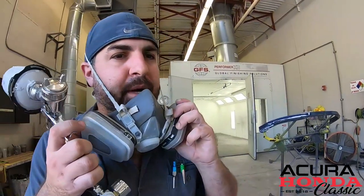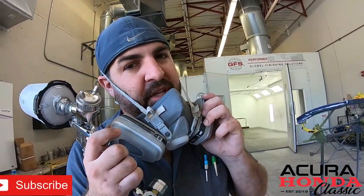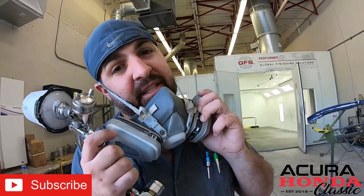All right, so we're going to spray the primer. We got everything sanded down nice and even, and the primer is going to fill in any tiny voids and give us a nice surface to sand for paint.